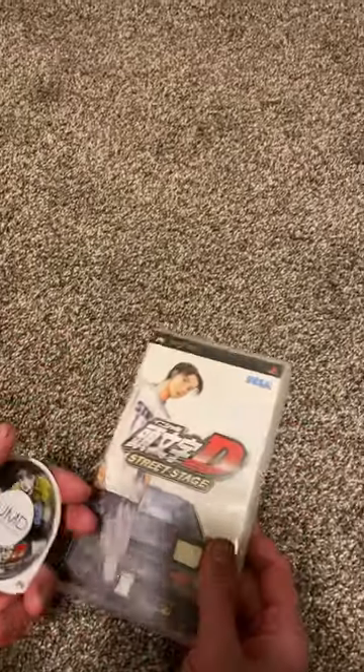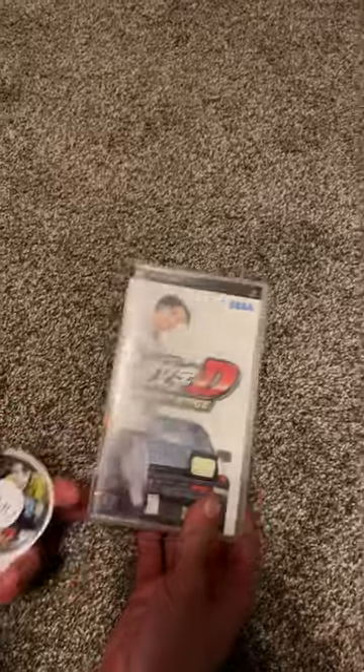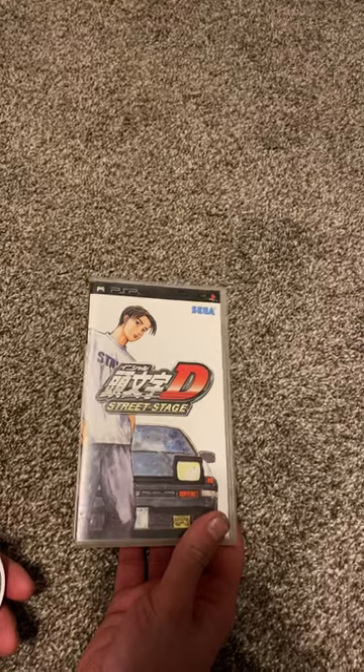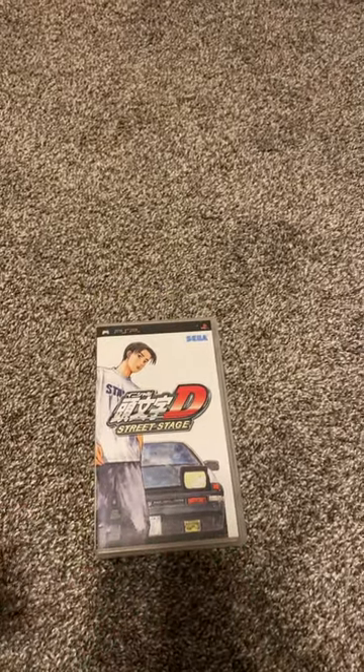I got this and it was luckily in the US. Having it shipped from Japan takes time, but luckily this was in the US. So let's see how it plays.